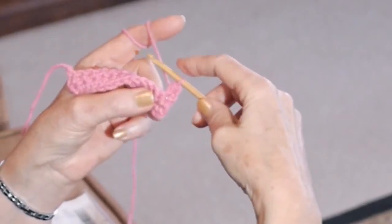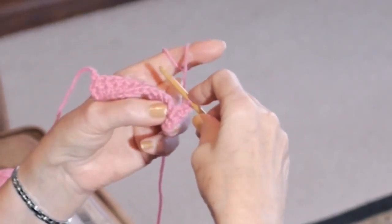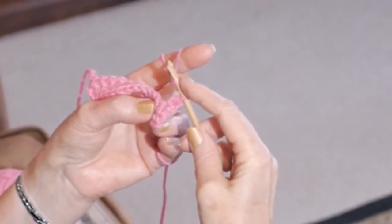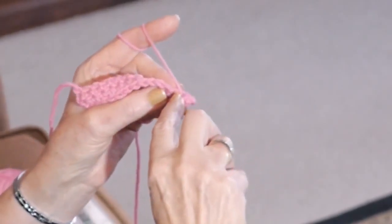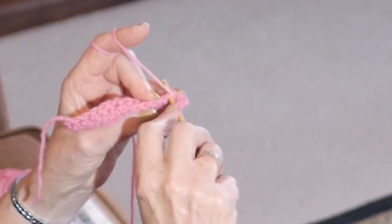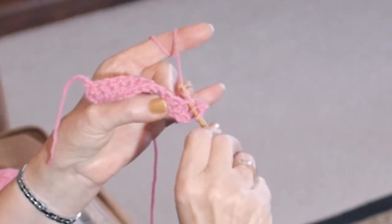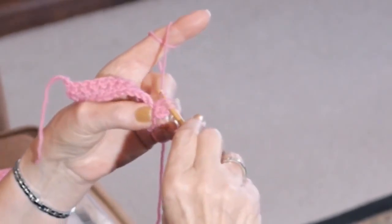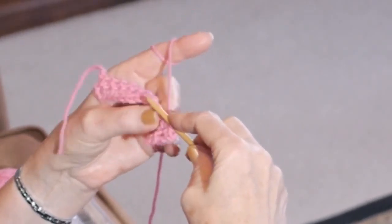Wow! A little bit higher stitch, different look. Let's do it again. Into the triangle, yarn over, help with this finger if you need to. Into the stitch, go into the triangle, yarn over and pull it towards you. Slight adjustment. Into the triangle, yarn over and through three.